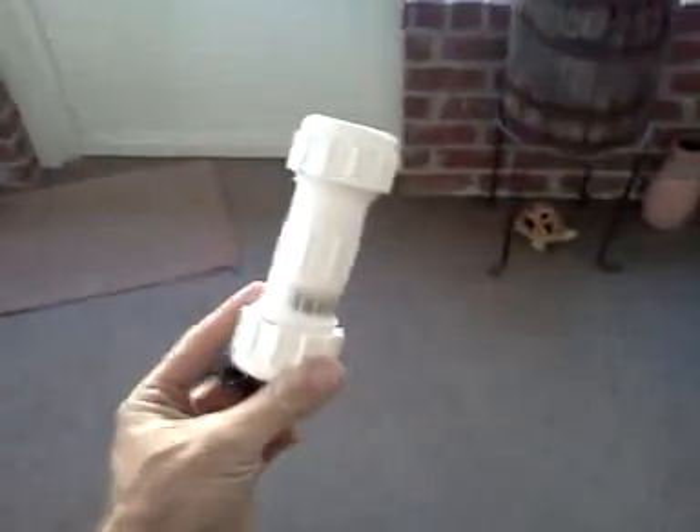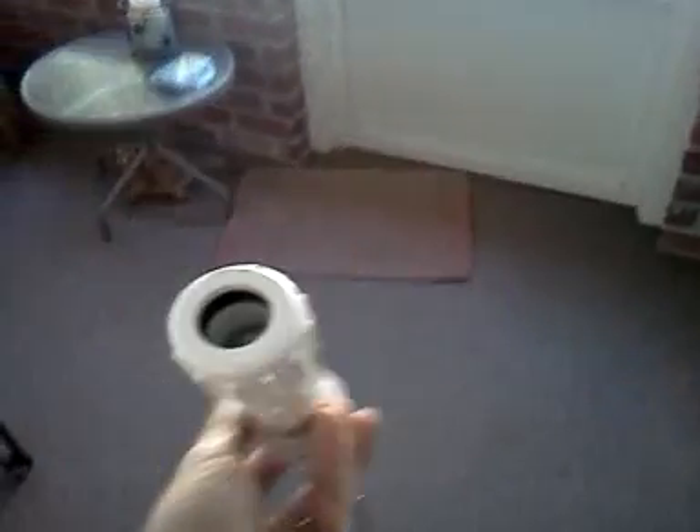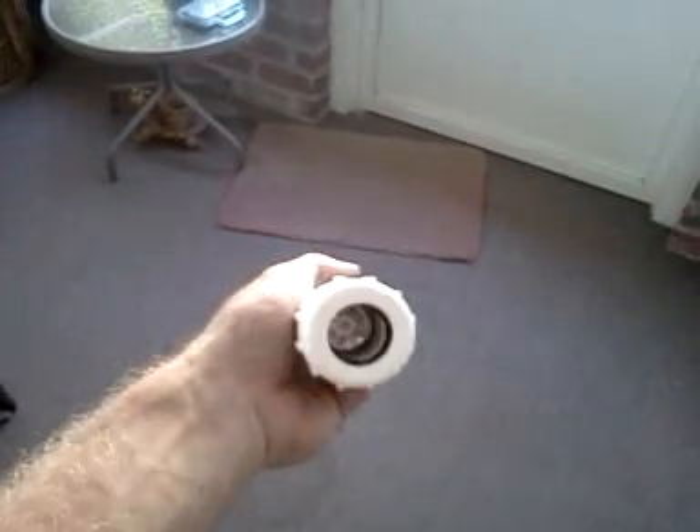All right, man. Check that out. I made that for you. It's homemade. It's a dive light. Let's see how it works.